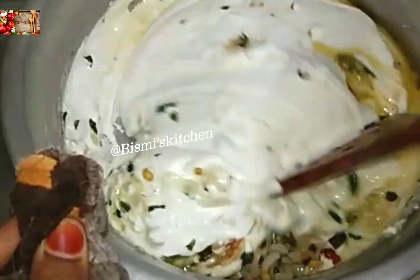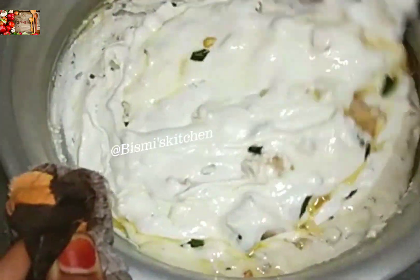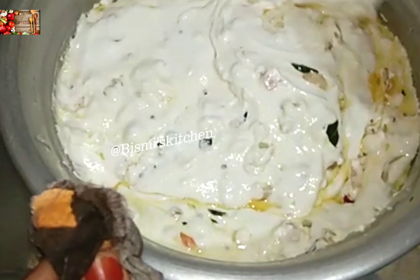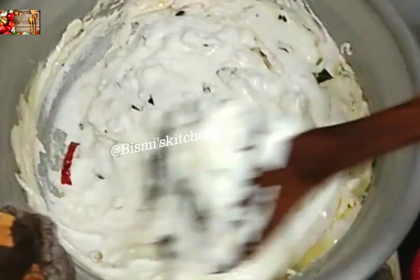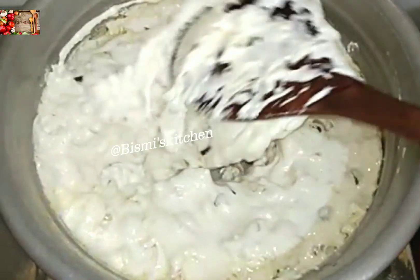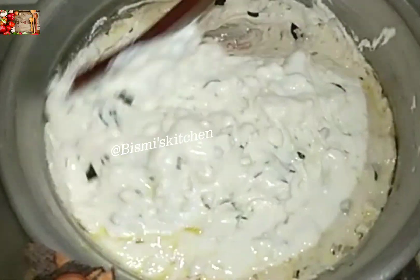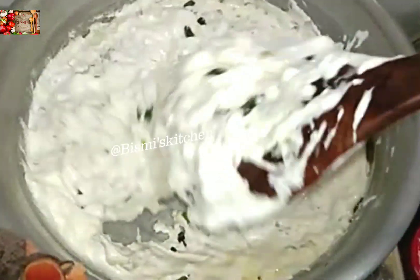Now, I will use the water to dry the water. It will dry the water and put it in medium flame. If you are filling the water, fill it in the water. It will dry the water and put it in a very nice color, so we go and cut the current.